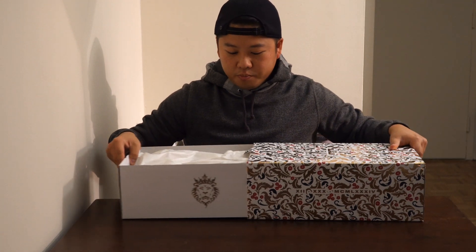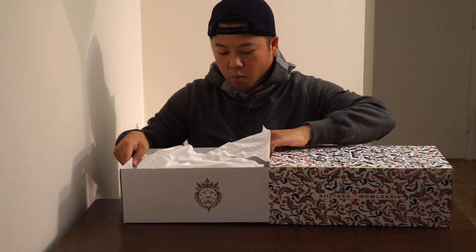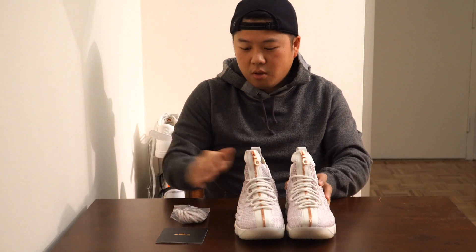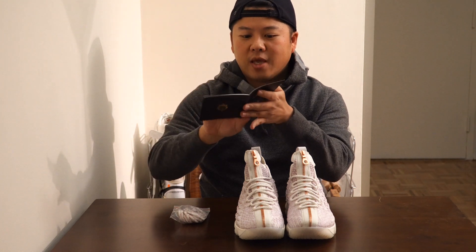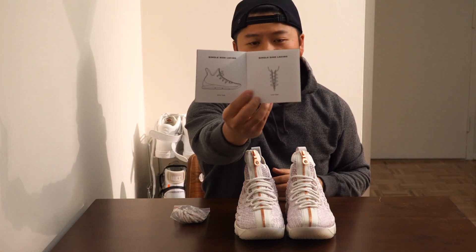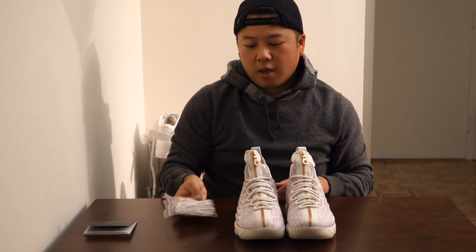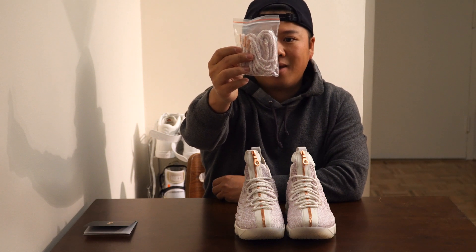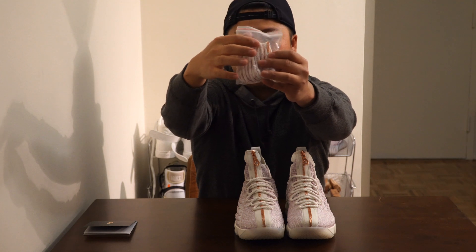Opening the box for the first time — wow. So this is everything that comes in the box. You obviously have the shoes. You have this Kith booklet; I'm actually not sure what's inside of it yet. This is a way for people to lace these differently — I'm going to see if I can do these later as well. There's also another set of laces in here. These are rope-style laces, kind of a cream-slash-pink, and they also have these gold-rose-gold tips on the ends of them.